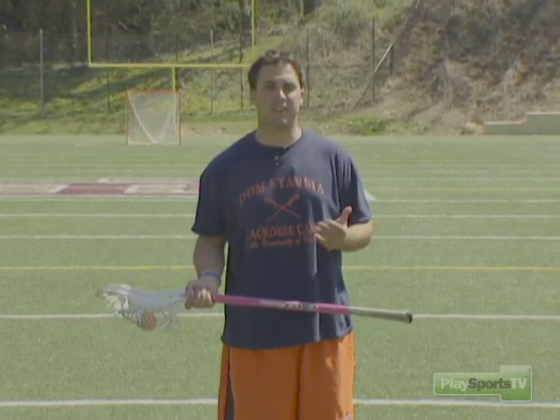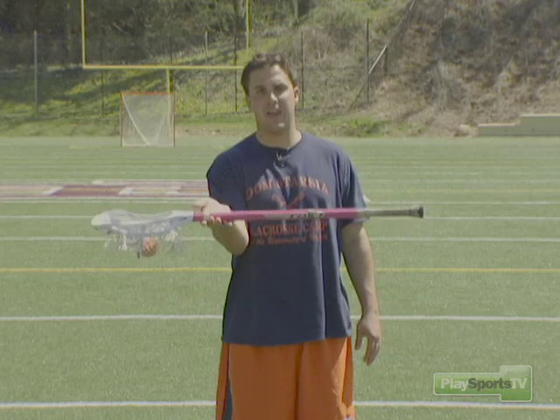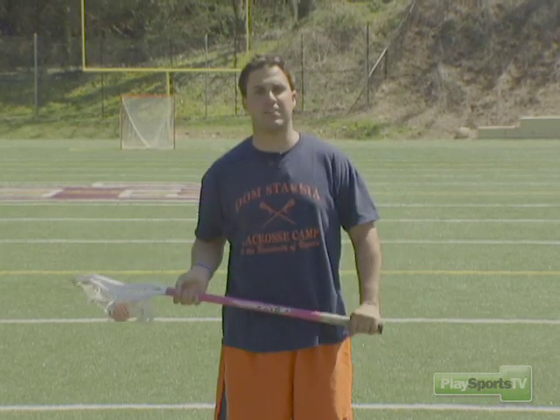So if you want to be an effective cradler, make sure you have your hands loose, that the stick is located in the fingertips of your hand, and that your top hand is the dominant force.